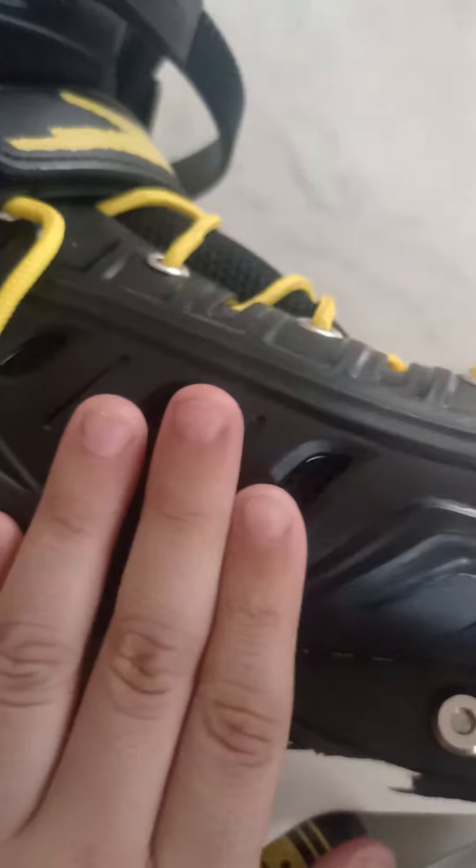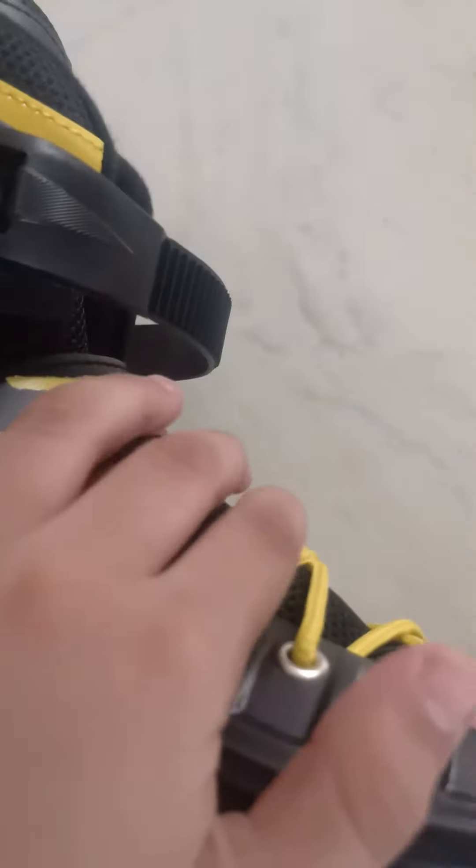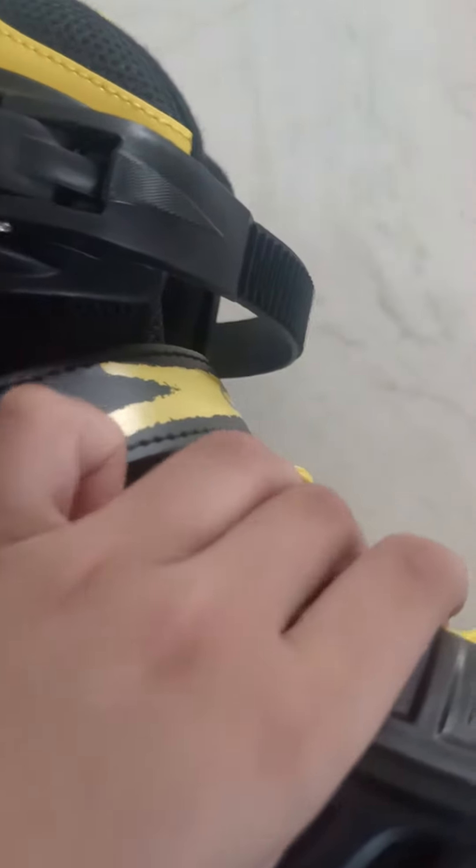And here's Cosco's head dash. And here's a little hard plastic. And here's a little cotton.